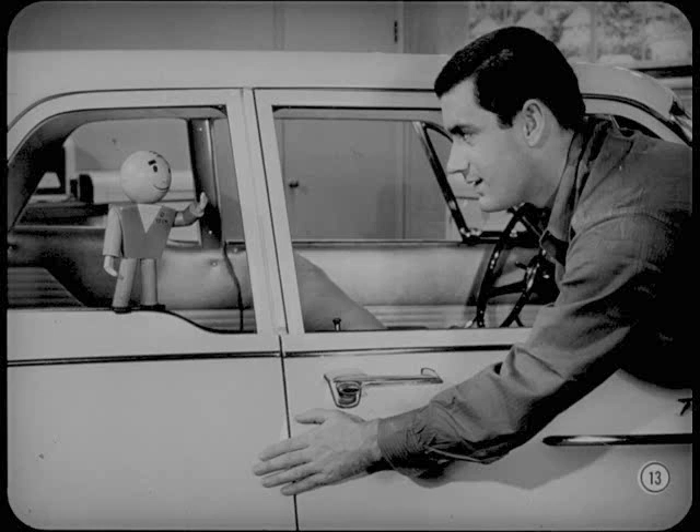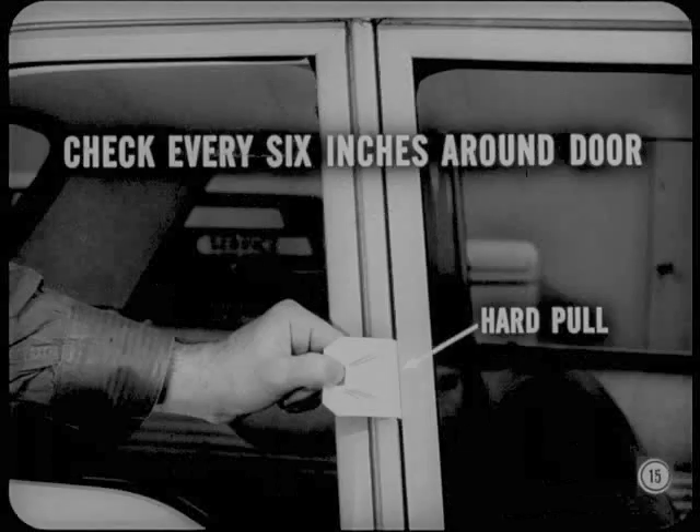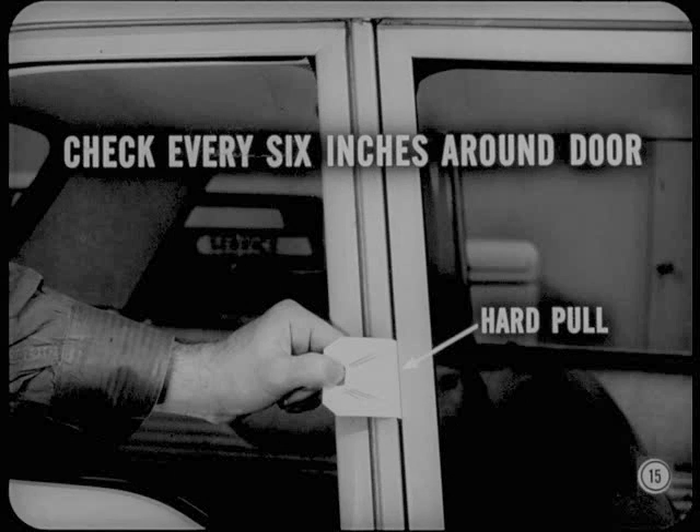How do you know when you've got the right compression? I generally use a shipping tag or a piece of heavy paper about the same thickness. I put it between the door and the weather strip. With the door closed, if there's a slight drag on the paper as I pull it out, I'm pretty sure the compression is right. But if I can't pull the paper out or it tears when I pull hard, I know I've got trouble. I make this check about every six inches around the door.